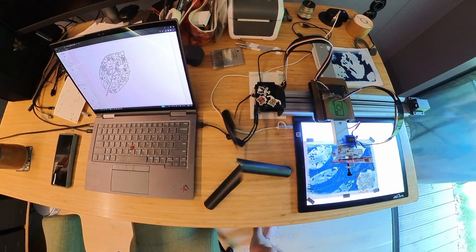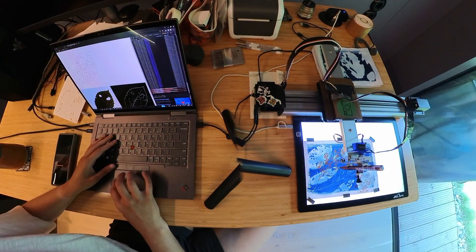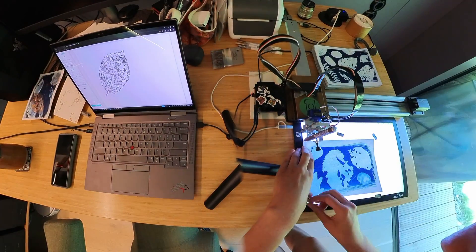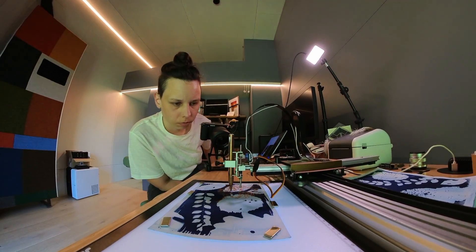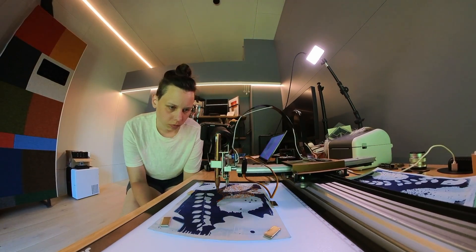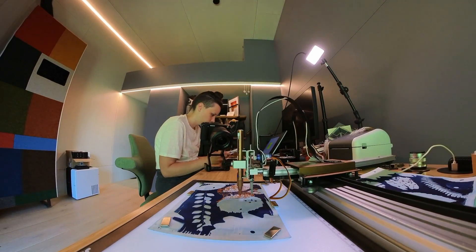Pen plotting with pump pens isn't that easy, as I realized, because you need to re-pump the pen every so-and-so minutes. Luckily the leaf plots were rather short. But if you do huge pen plots with these metallic pumping pens, you really need to make sure to pause the plot every few minutes and re-pump the pen, otherwise there's not enough ink coming out and it will run dry really quickly.